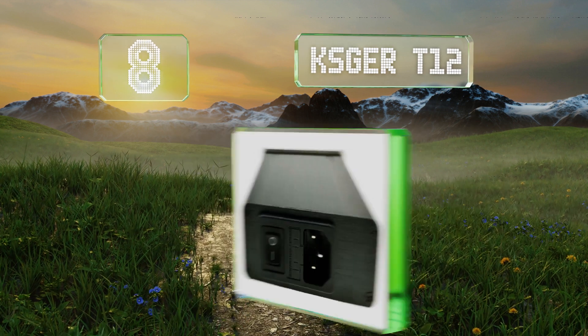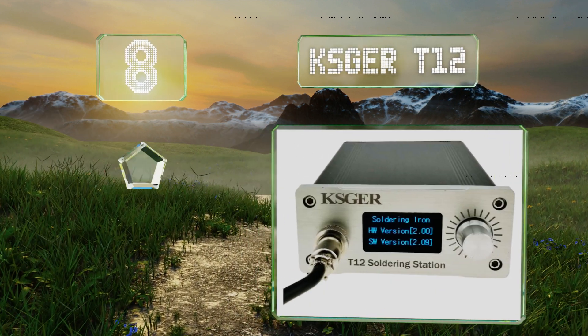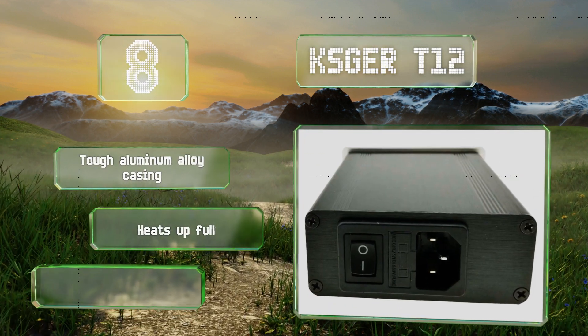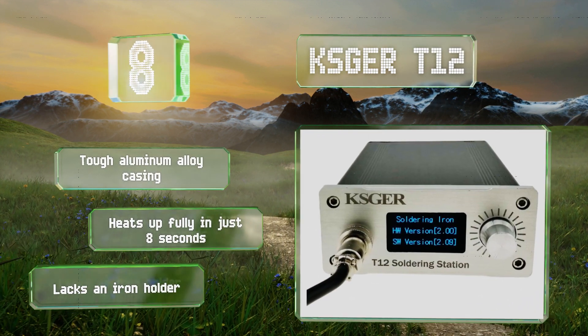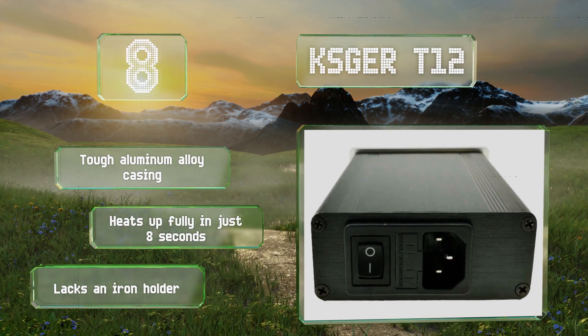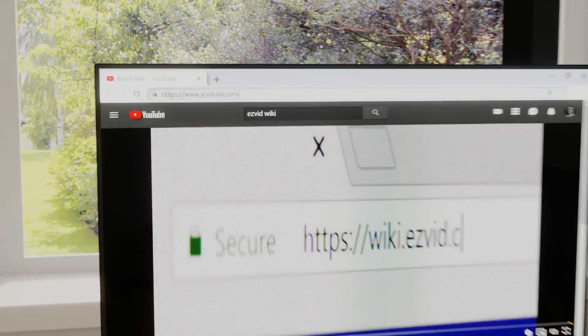Coming in at number eight, the KSGER T12 gives you a working temperature range of about 300 to 900 degrees Fahrenheit, which should suffice for most needs including shrinking and thawing projects. Its boost mode will provide a rapid increase in heat. It's equipped with a tough aluminum alloy casing and heats up fully in just eight seconds. However, it lacks an iron holder.